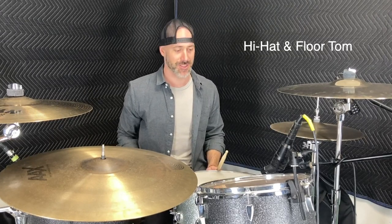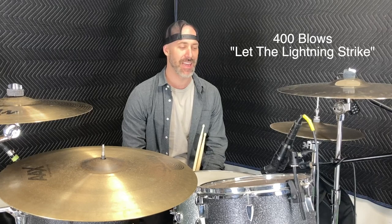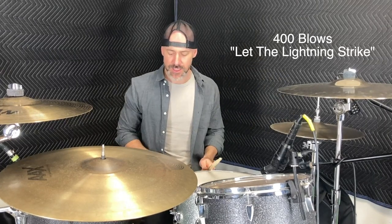This next one is a hi-hat and a floor tom at the same time. Often we tend to do one or the other, but what if we combine the two together to make some unique patterns. That one was brought to my attention by 400 Blows — they're a punk band. Their song 'Let the Lightning Strike' kind of does this in a cool way: hi-hat and floor tom, and then a kick drum in between. Sounds pretty cool.